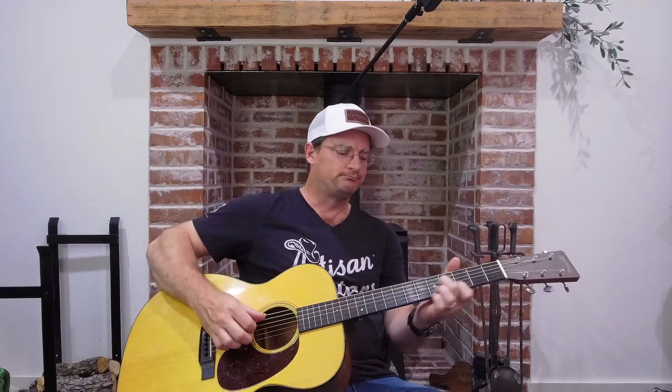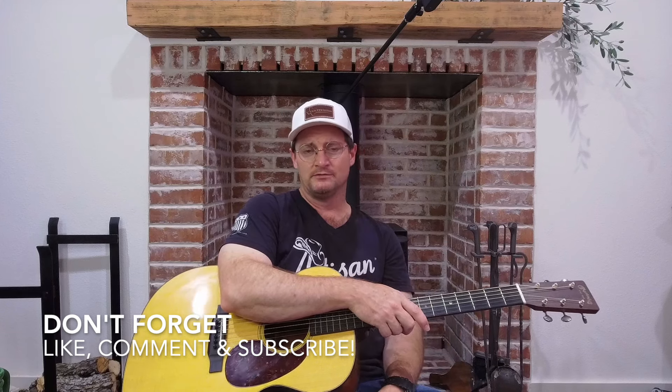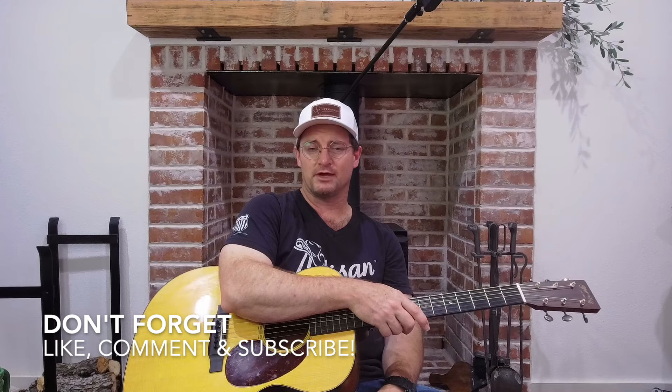I hope this was informative and more than that I hope it was fun and something that you'll be able to use. If you like it, please let me know in the comments. If you have any suggestions, recommendations, or requests for videos in the future, also let me know. Please don't forget to hit like and subscribe, and we will see you next time. Thanks!